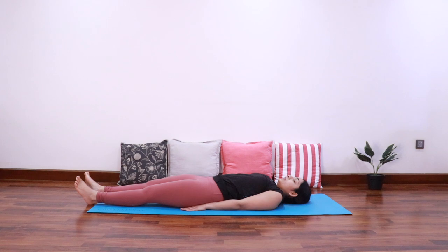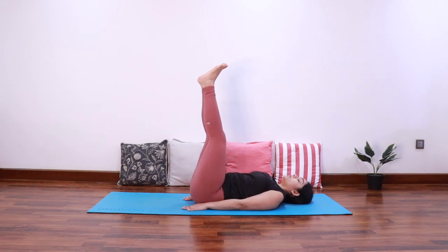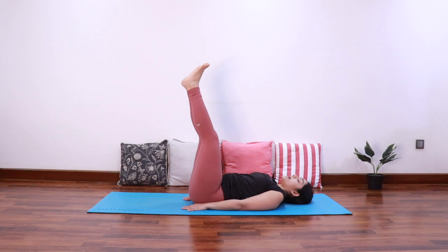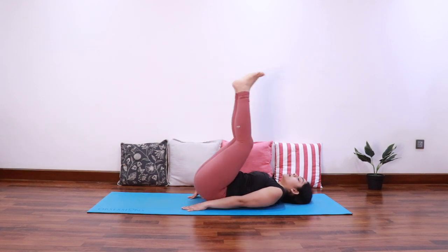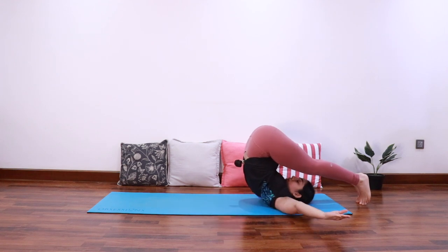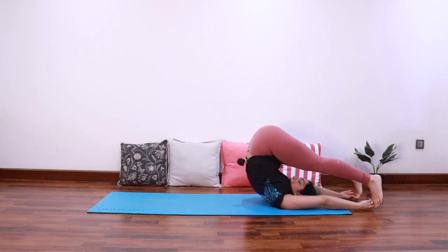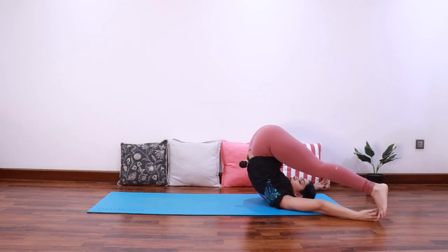Take a deep breath in and as you exhale bring the feet up to 90 degrees. Pull the navel in and close the gap between your lower back and the mat. Push the hips up, taking support of the hands, to come into Halasana. Once you're comfortable here, take both the hands up and grab the big toes with the hands. Then walk both the feet out to come into Supta Konasana.